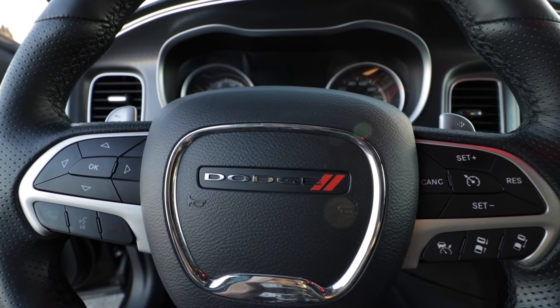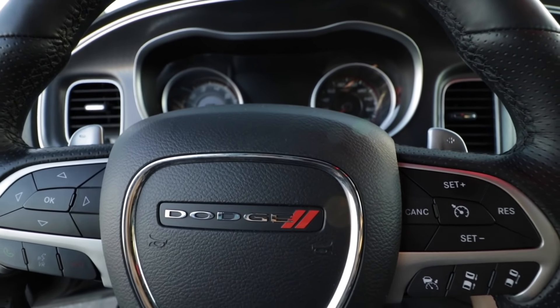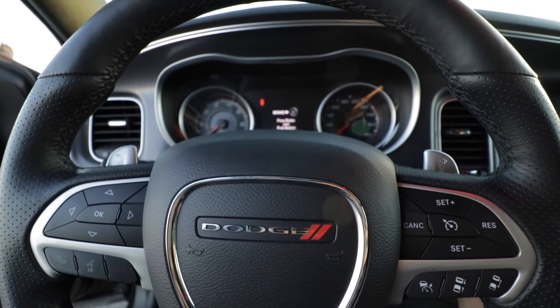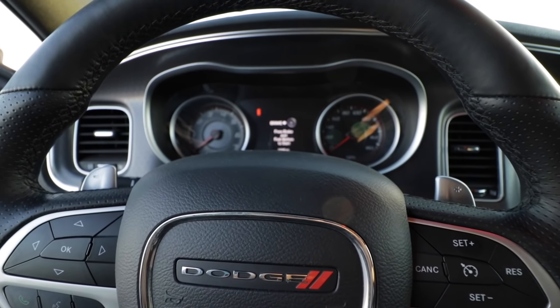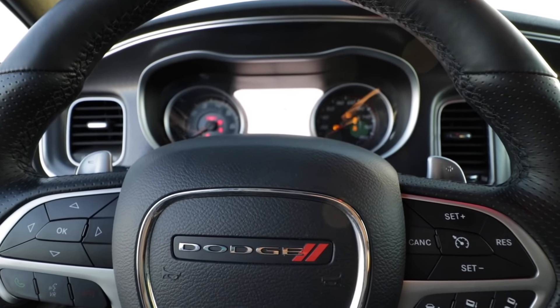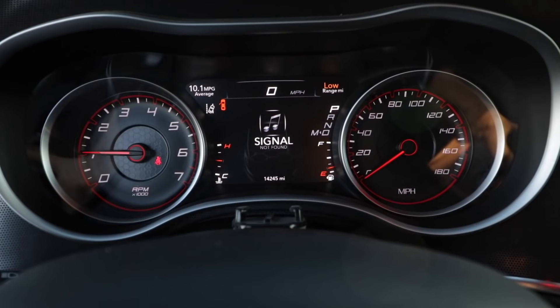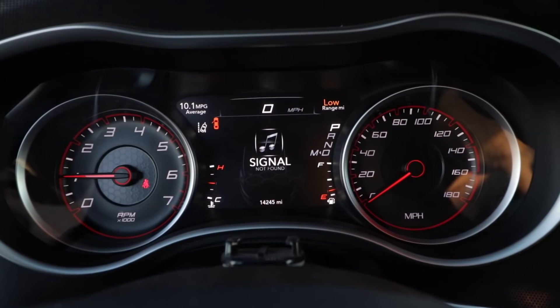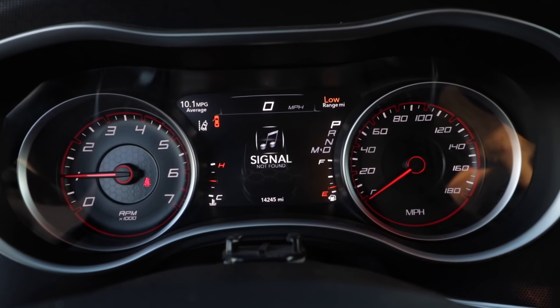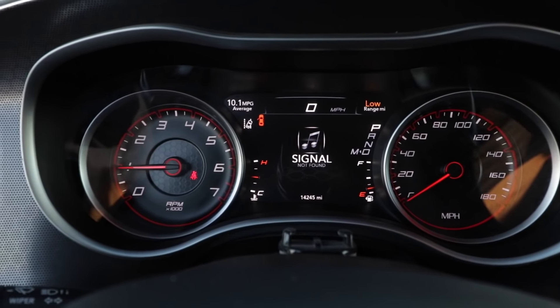Okay, so now we are in the cabin. Let's go ahead and start the vehicle and I'll show you how to enable the line lock and what it looks like on your dashboard. One thing you do want to be sure of is that you are in the radio section of the EVIC on the center cluster here.